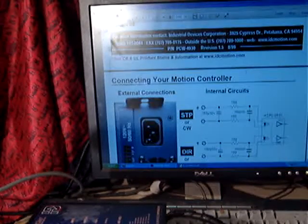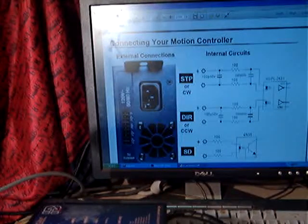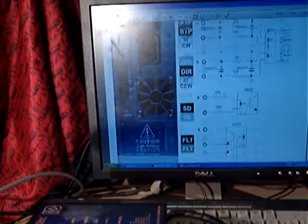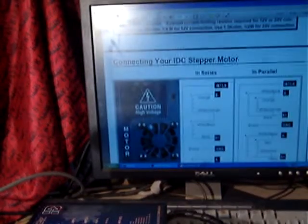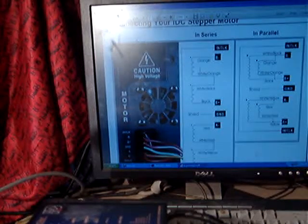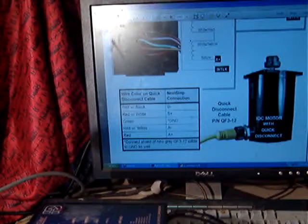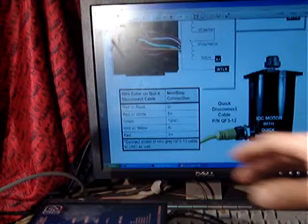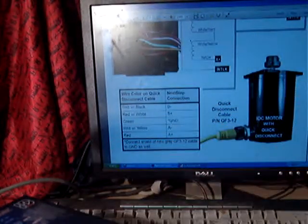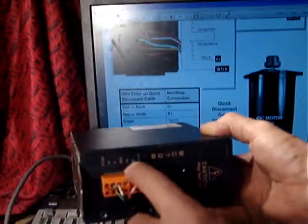The first page shows the internal circuit for connecting your motion controller. The second page is how you have to connect your motor — different stepper motors — which is four wires, six wires, eight wires. This part over here shows the two phases: A plus, A minus, B plus, B minus, and ground, which goes to this connector.